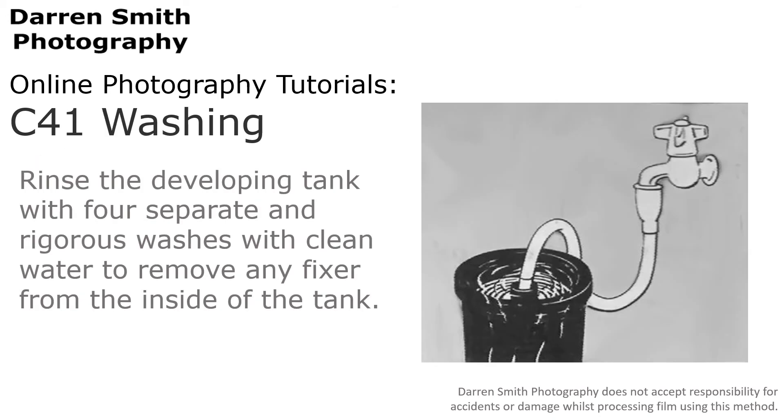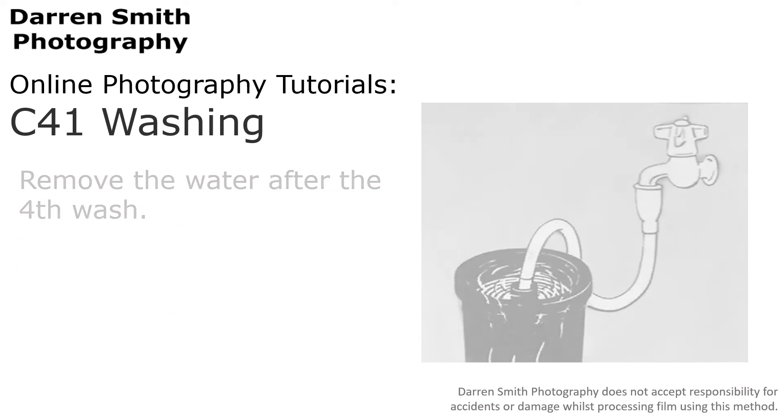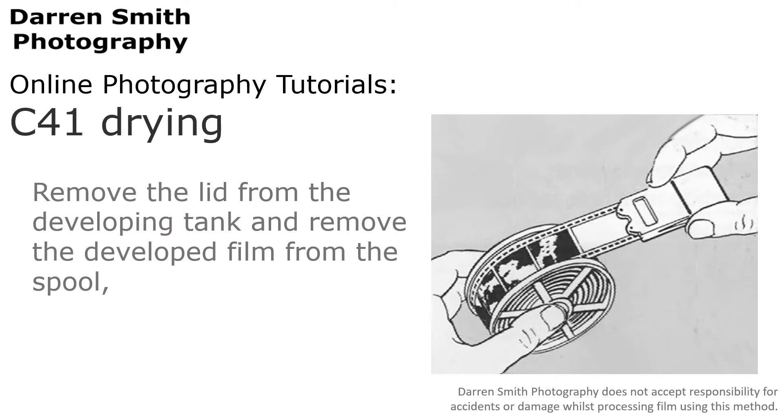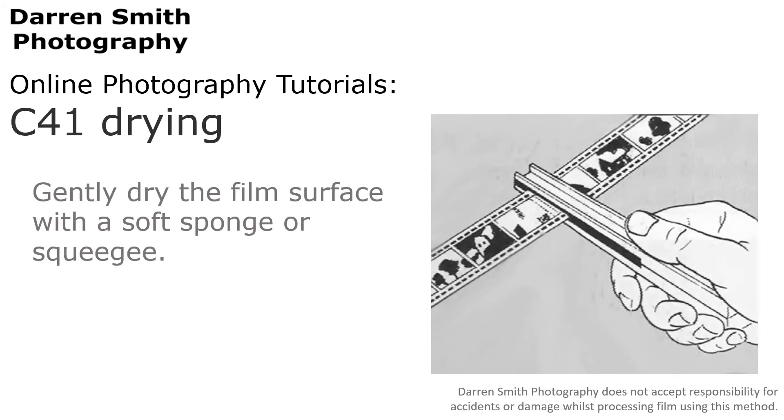It is now time to rinse the developing tank again with 4 separate and rigorous washes with clean water to remove any fixer from inside the tank. After the fourth wash, remove the water. Now that you have fixed your film in place, you can remove the lid of the developing tank and take out the developed film from the spool. Try to avoid touching the film's surface at this point, and gently dry the surface with a soft sponge or squeegee.